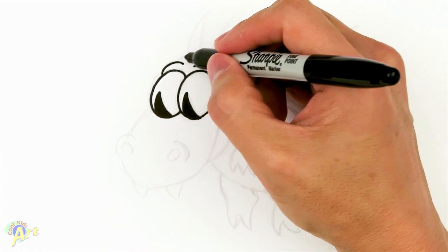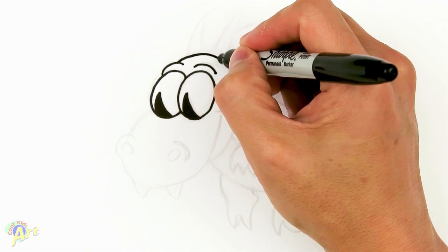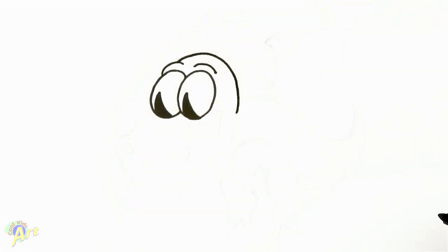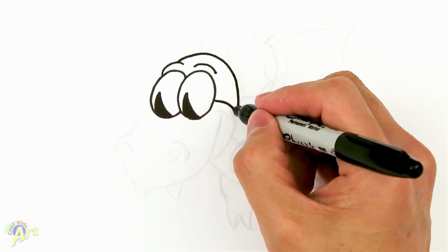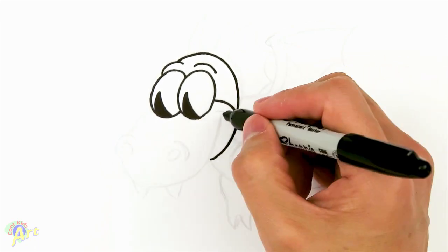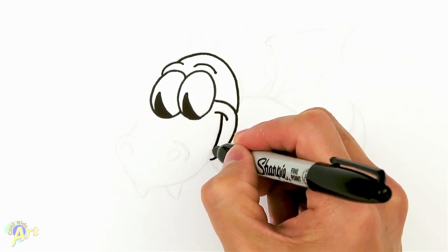Now we can finish off the top of his head. We're going to go from the eyebrows and curve all the way around to the side. Then from the middle of the eye, we'll close that off and keep going down a little bit. Now we're going to draw the corner of his mouth — one little curve — and then for the actual mouth, just come down and meet up with that.